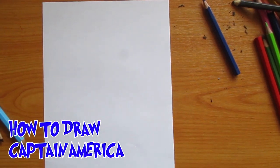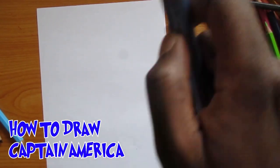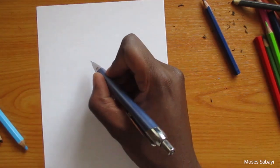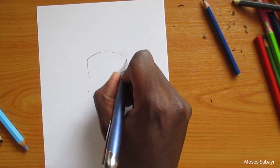Hello and welcome to another lesson. Today we are going to learn how to draw Captain America. Captain America is a very famous superhero who has appeared in so many comic books. He is the strongest Avenger, and today we are going to learn how to draw him.